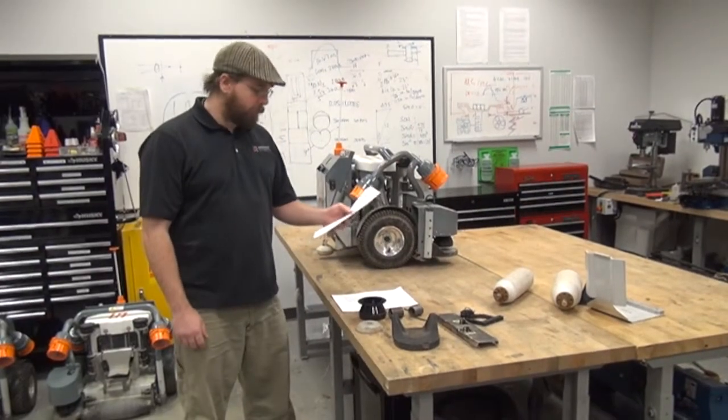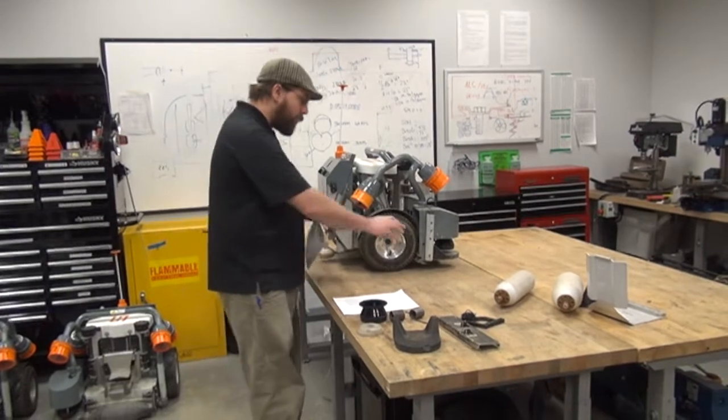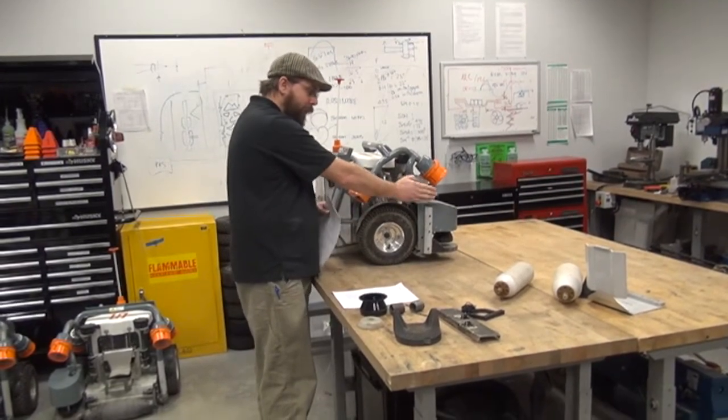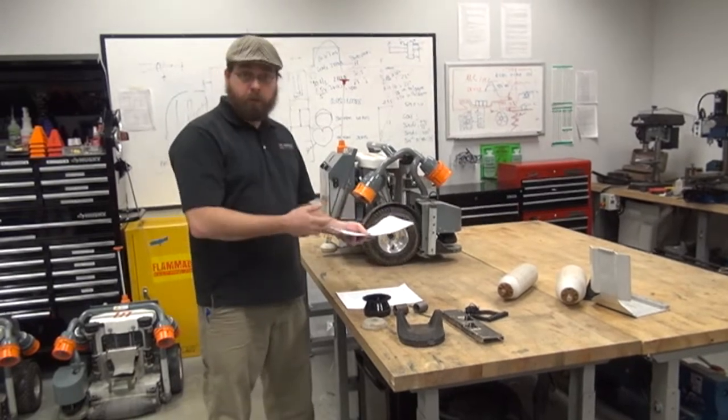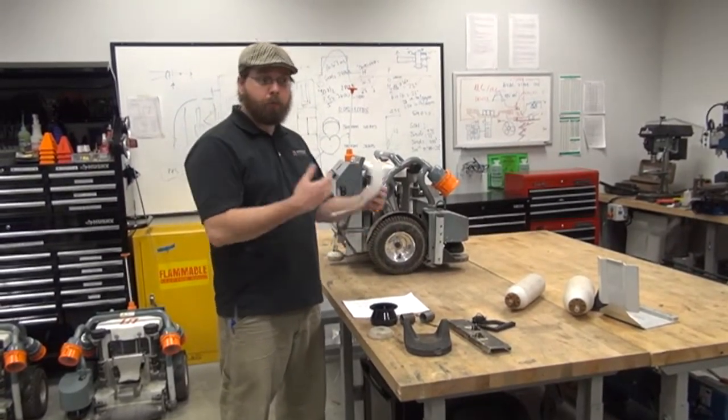The first calibration you're going to perform is the wheel and SICK yaw calibration. The robot is going to measure the tire diameter and the angle of the SICK. It's going to use this information to create a lookup table that will allow the robot to perform accurately.